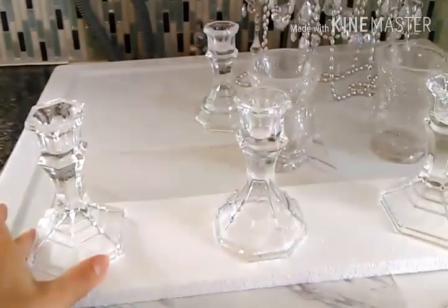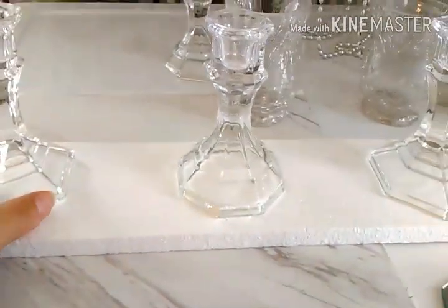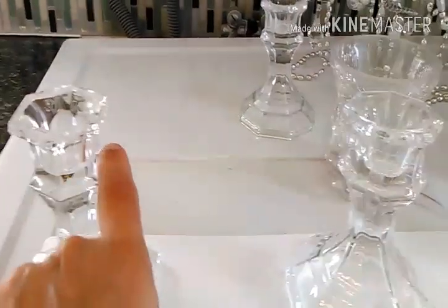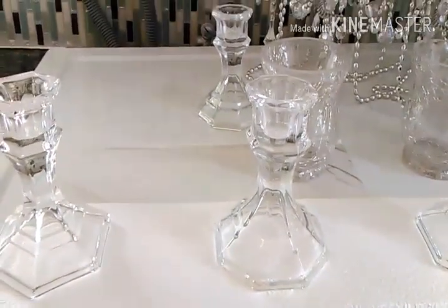I've taken three of the four candlesticks — two that are the same shape and two of another kind, going with two and two. I've spaced them out so there are three, and the fourth candlestick I'm going to glue on top of the middle one for height. I've measured to make sure I have enough room to glue the mirrors on the sides, as the candlesticks will hold those two mirrors. I'll apply E6000 here and here and place the mirrors, then be back to show you how that looks.